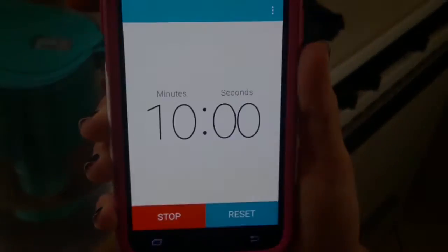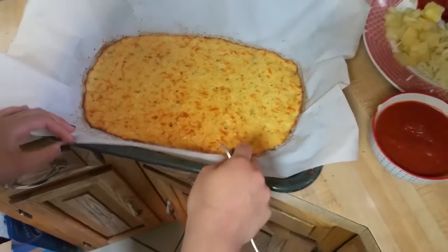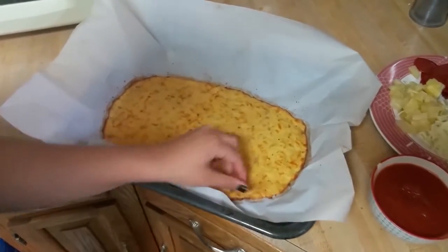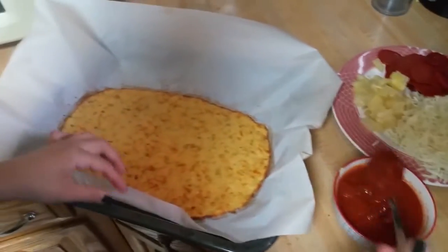I'm going to leave it in there for about 10 minutes, and this is what your pizza should look like. My pizza took a little bit more than 10 minutes — more like 15 minutes. Everybody's oven works differently, but if you see that it needs a little longer, don't be afraid to add some more time and make sure that you're checking on it.